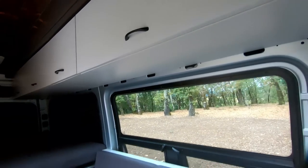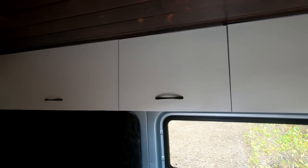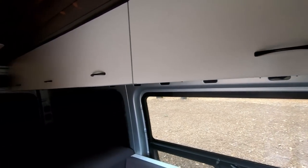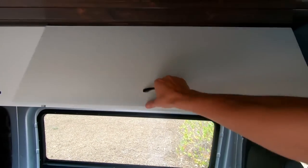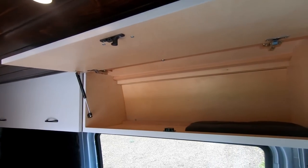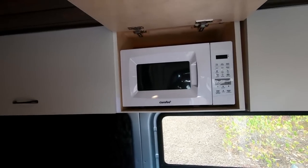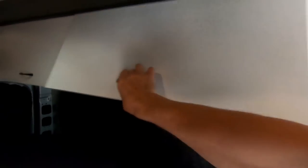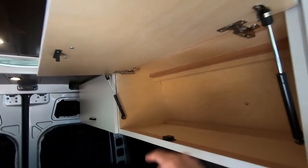It looks so good inside the van. All the lines came out really nicely and the seams are within satisfactory specifications. Features include the locking mechanisms, gas struts that hold the cabinets open, a middle microwave cabinet with a perfectly fitting microwave, and the two storage cabinets held open by gas struts with Southco locking latches. Super stoked with how this turned out.